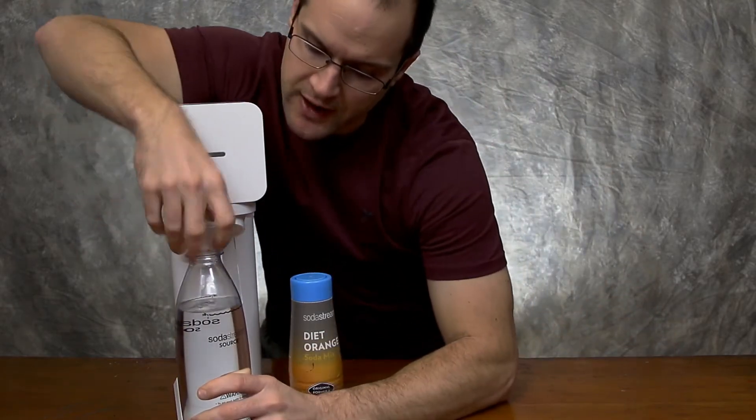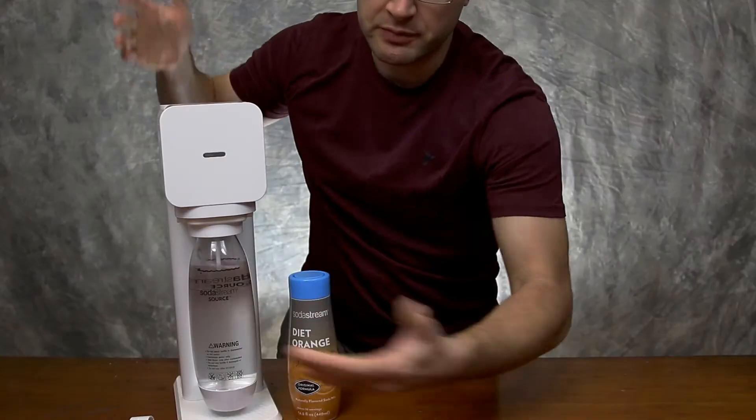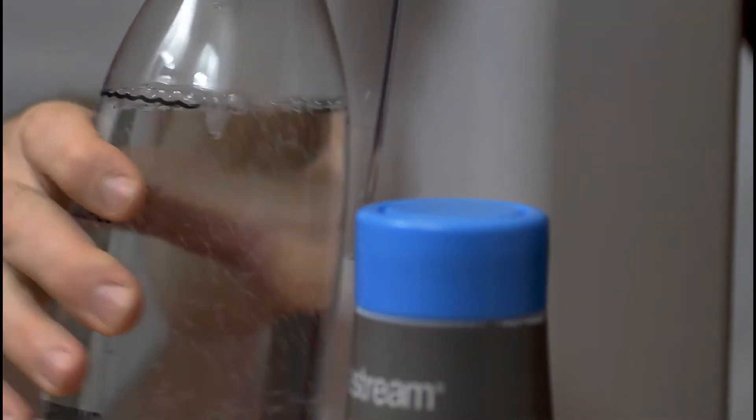Provided that you have the CO2 in here and you have the bottle filled up with water to the appropriate level, all you have to do is unscrew the cap, insert the bottle, push it back, and give it a couple pumps.